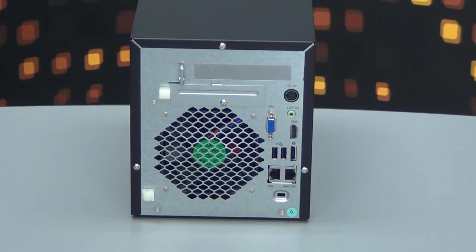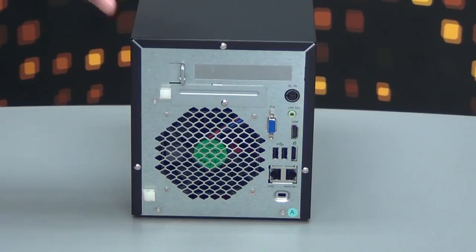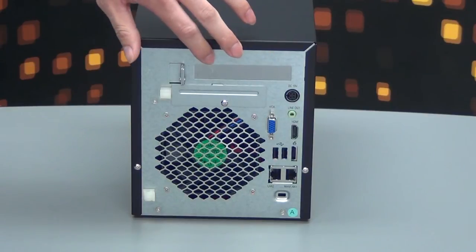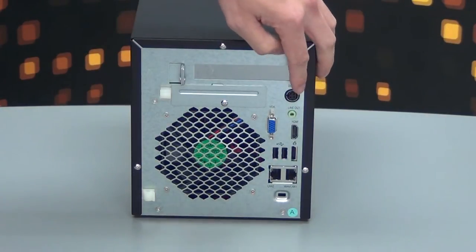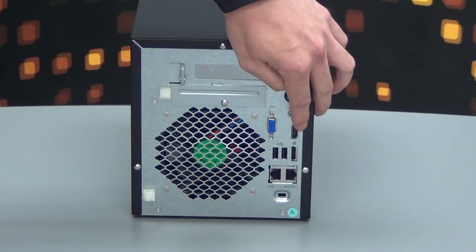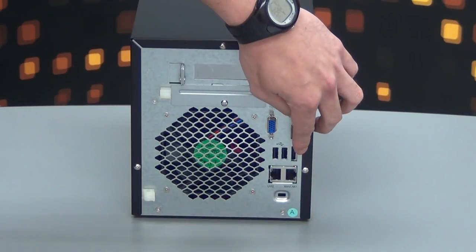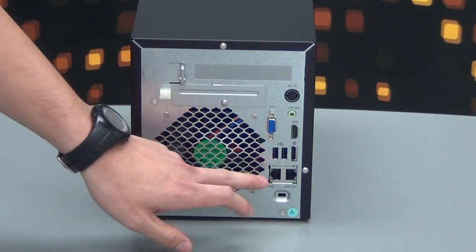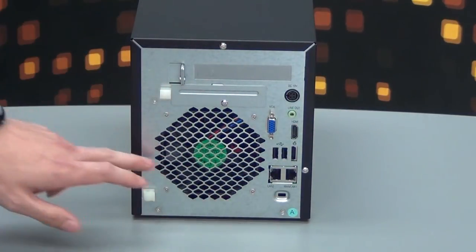Here's the back of the N4800 Eco. As you can see right on top, there's a PCI expansion slot for your future extensions. Right here you have your power, LAN, VGA, HDMI for multimedia, your eSATA for external hard drives, USB 2.0, LAN, WAN, and your iPad port.